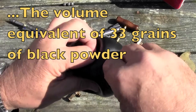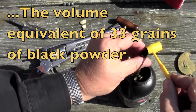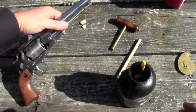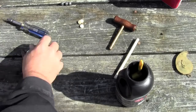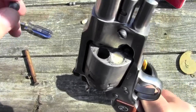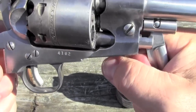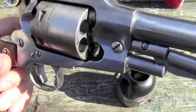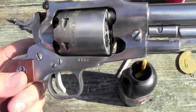So let's load some up. I'll just get a scoop and fill my measure. Now we're going to do what we did before — I'm just going to pour the powder in, top it with a wad, and then with a round ball, and get it under the rammer. I'm going to be careful not to seat it too deeply, so I want to make sure it's going to clear the barrel face, but I don't really want to compress that 777. And that's it. I'm going to load up 5, and then we'll see how they do on the range.